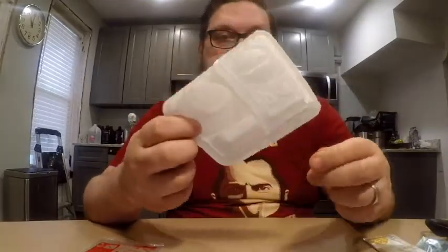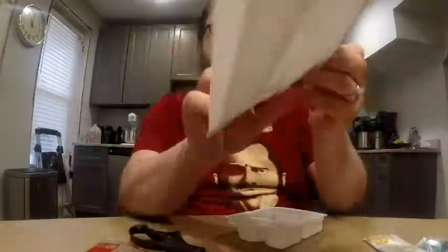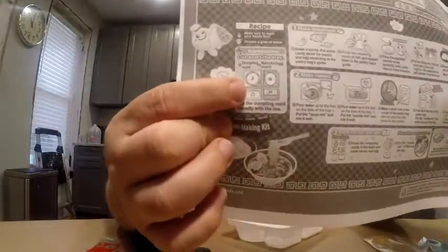First things first — wash your hands. I've already washed my hands. Prepare a glass of water. I already got that. Cut apart the tray. Here's the tray it gives you. It tells you how many parts right here and it tells you how to cut it. So that's what I'm going to do.